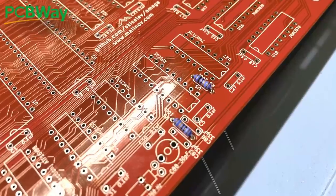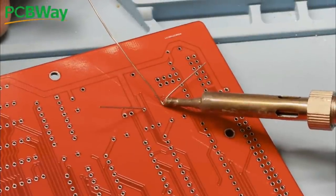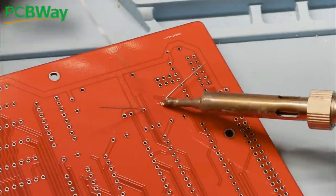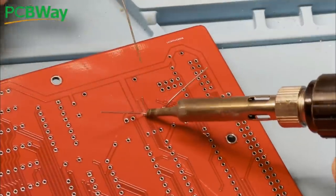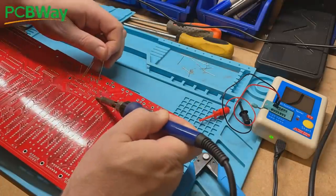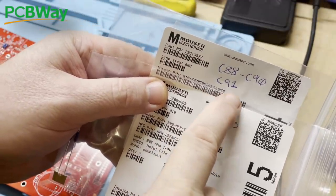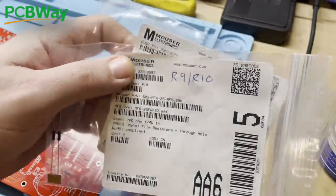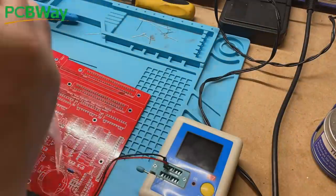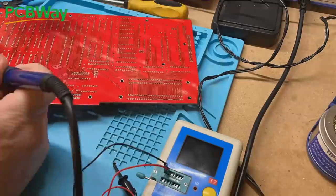We'll put all of the same value components in at the same time, splaying the legs slightly to keep them in, and then whizz round and solder them in place. By default the board configuration and BOM are assuming an NTSC configuration, and there are some component changes required to support a PAL setup. The resistor at R9 needs to be 16k instead of 20k, and the capacitor at C91 should be 18pF rather than 27pF. I'll put those bags aside as I have the replacements in another bag and we don't want to solder the wrong ones in by mistake.